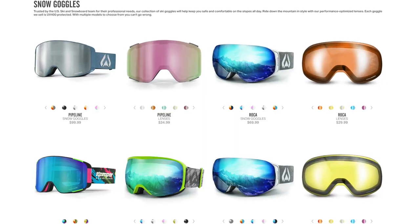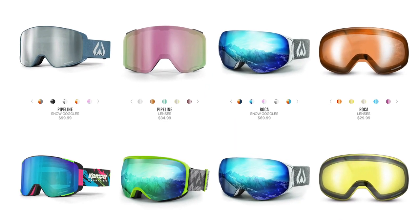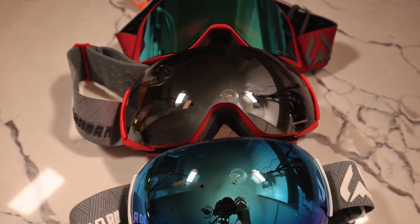Hey friends, today we're going to be doing a high-level first impressions on Wildhorn Snow Goggles. This is not a sponsored video. I actually did buy these three pairs, but I will be returning one in the future.